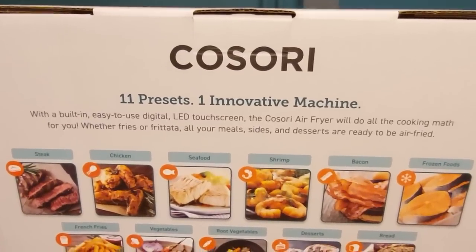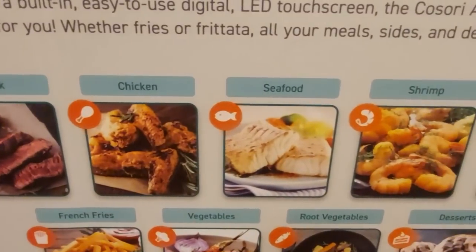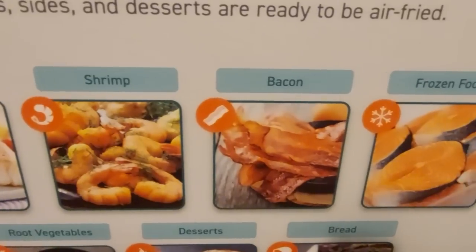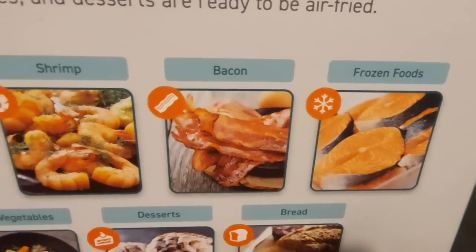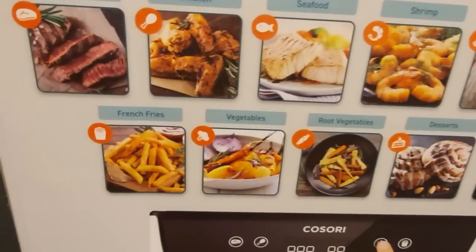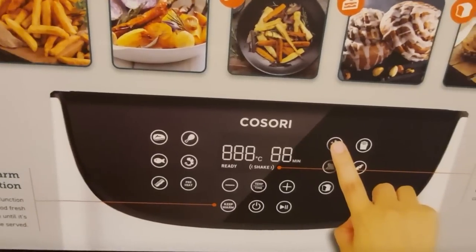Here is my new Kusori air fryer. I bought the premium 5.5 litre which is large enough to cook for at least two people and three not very hungry ones. It has 11 preset settings and an LED touch screen and basically does all the work for you. There's lots of pictures on the side of the box of all the lovely things that you can cook, including desserts.